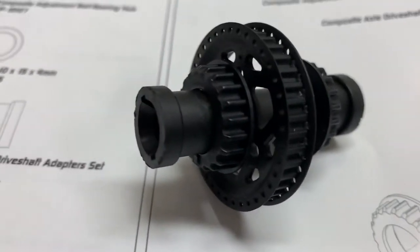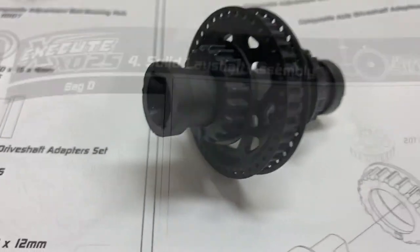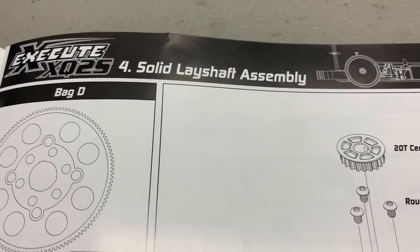Spool complete — nothing really crazy, good directions. We're on to step four: the lay shaft assembly.